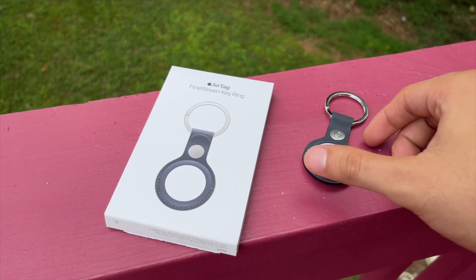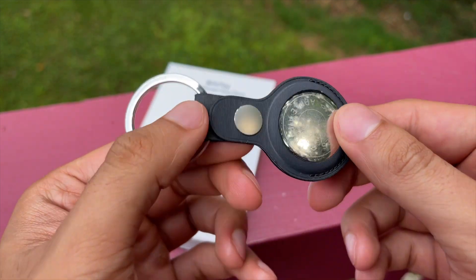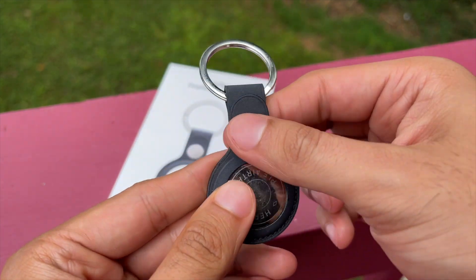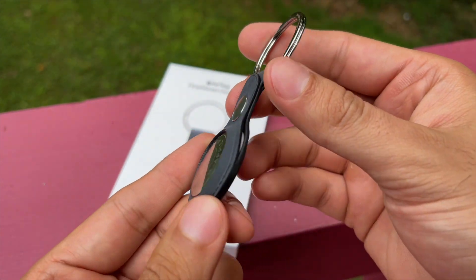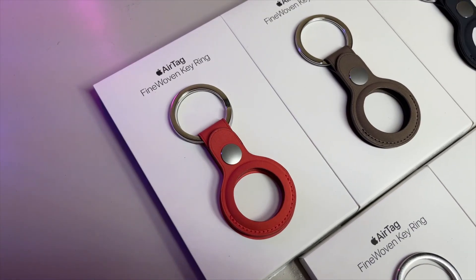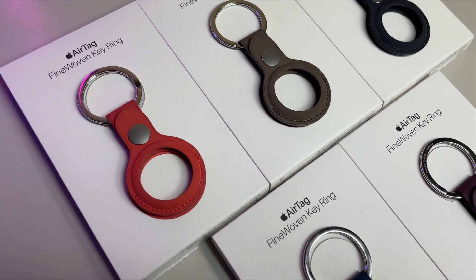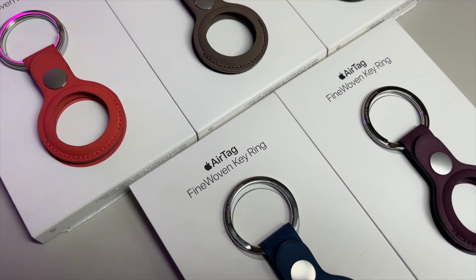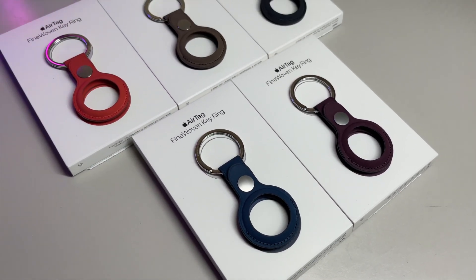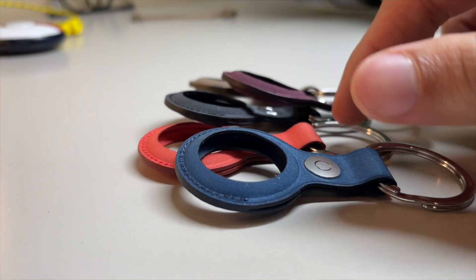But we all want to know: are these new fine woven accessories worth it? Do they live up to the hype? They have some really big shoes to fill. So today, we'll be looking at the all new fine woven AirTag keyrings, which used to be featured in leather but have now transitioned to fine woven, alongside Apple's premium cases for the new iPhone 15 line, the MagSafe wallets, and even a few Apple Watch band styles. We're going to cover all of them in their own individual videos, so stick around until the end for my honest thoughts about fine woven.